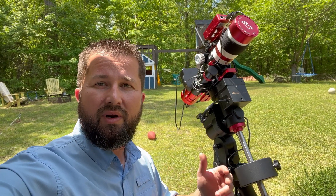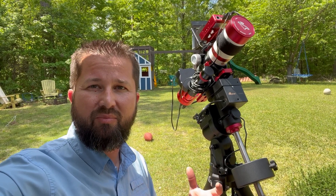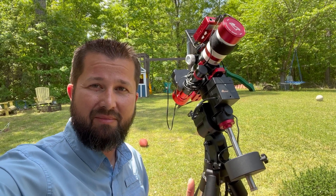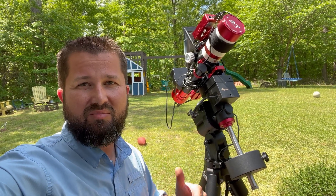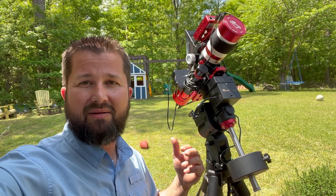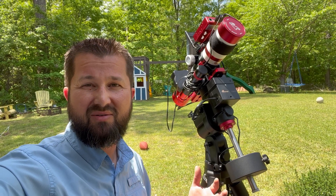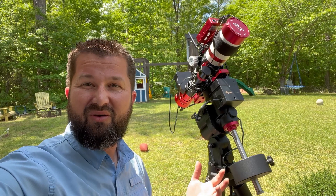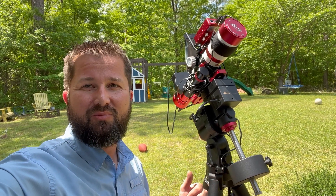Another key thing I wanted to achieve with the new setup was just having a lighter payload — something that's easier to set up and break down, since I have to do that every time I image. This thing is a featherweight compared to the Beast Newtonian and three counterweights I had on the EQ6R Pro, which was coming in just over 100 to 120 pounds. This new setup comes in right around 35 to 40 pounds, so way easier to manage and very simple to set up.